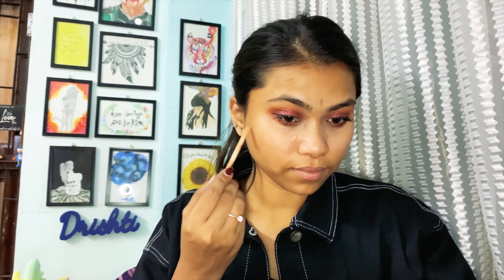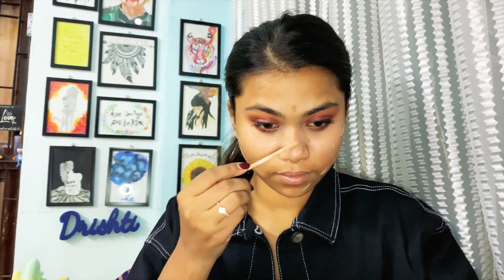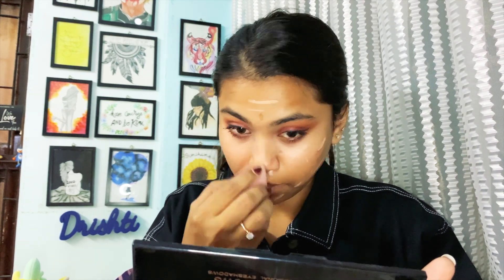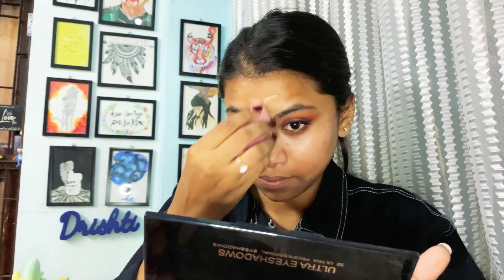I'm someone who cannot use foundation, so I apply concealer all over my face and on the areas where I have spots. I don't do a heavy base — that's just how I do it.